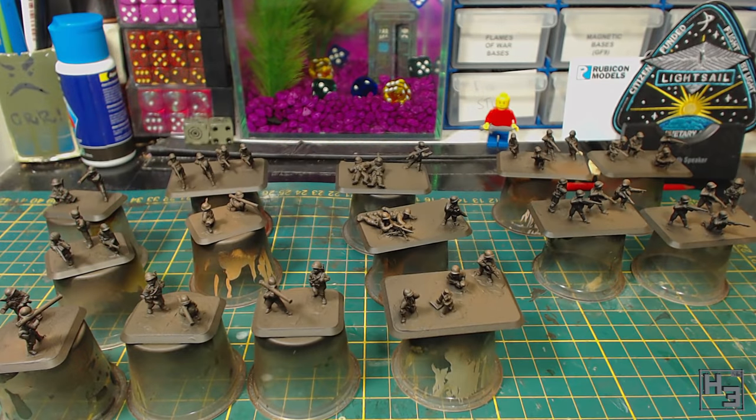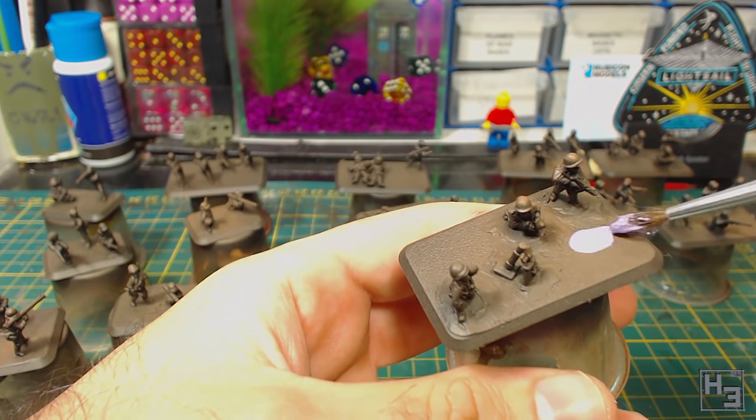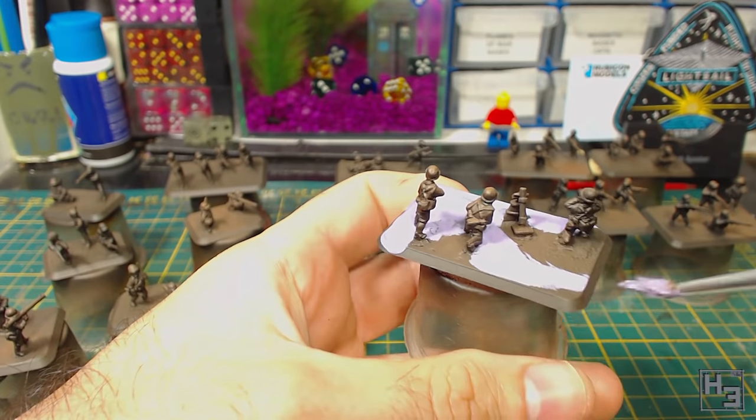The first thing I did to these was to airbrush the bases brown. I've actually forgotten which brown I used. It's most likely Vallejo Model Air Mahogany and Mud Brown, though it's not really important — it's just brown. Then to cover that brown on the bases while I do further airbrush layers, I applied Humbrol Maskol. Another liquid masking product could be used instead, but Maskol is what I have so that's what I used.